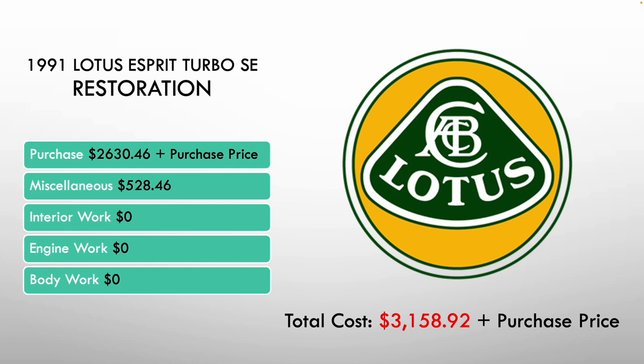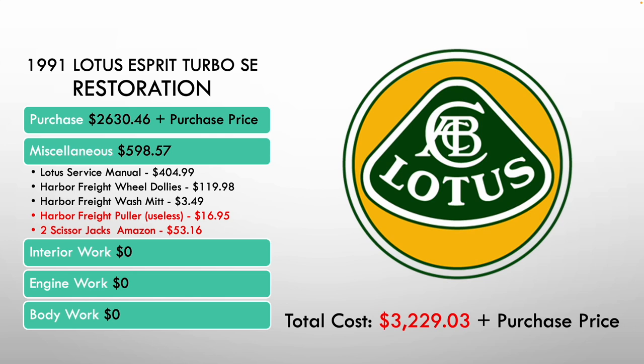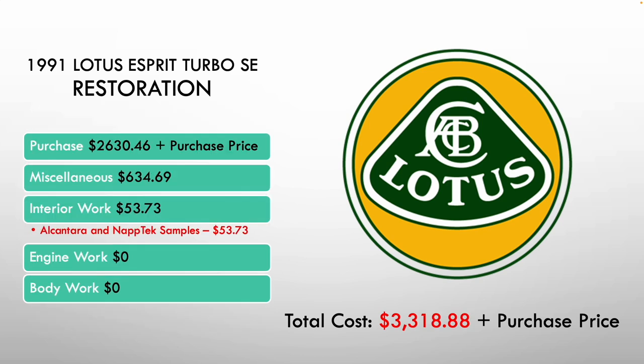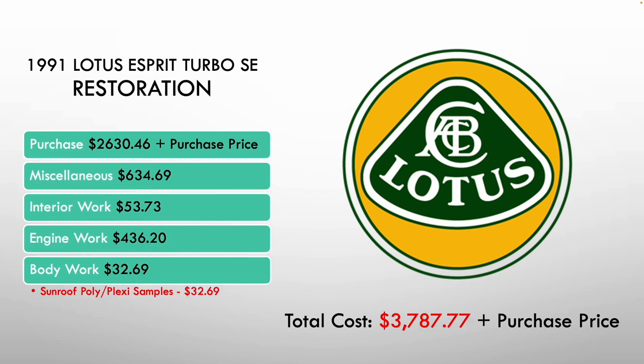Here are the costs thus far on the project. Coming in, it was at $3,158.92. I purchased the Harbor Freight puller for $16.95, two scissor jacks from Amazon for $53.16, and the Amazon two-legged puller — which was a lifesaver — for $36.12. Interior work: Alcantara and Napatex samples cost $53.73. Engine parts from JAE and RD Enterprises came to $436.20. Body work: two poly/plexiglass samples totaled $32.69. That brings the total project cost thus far to $3,787.77. Thanks for watching — talk to you next time.